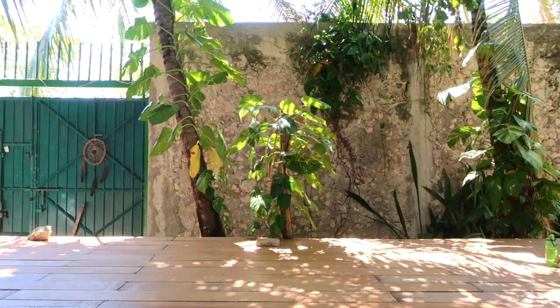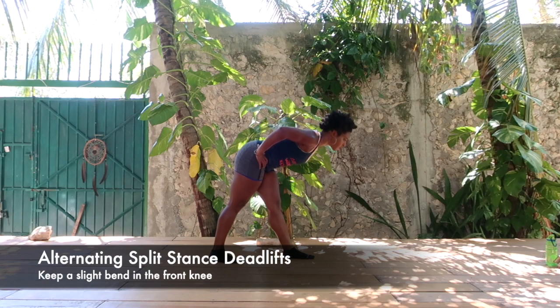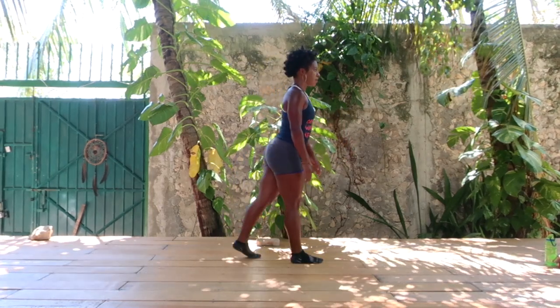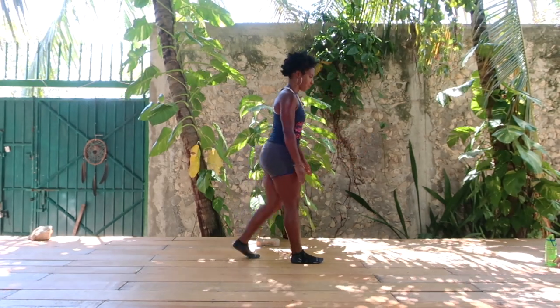Next up we're working our hamstrings with split stance deadlifts. You're going to try and keep both feet flat as you hinge forward from your hips, keeping the front leg slightly bent. You should really focus on working the back of your thighs, or your hamstrings here.